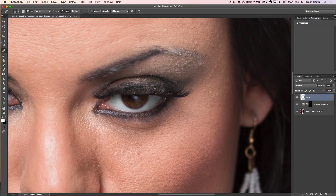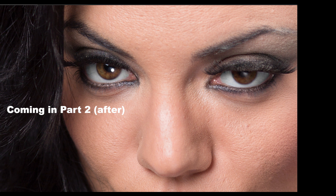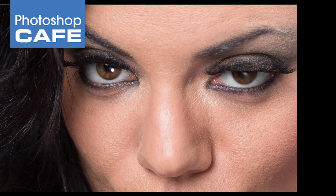So far we've done the first part of the eye retouch where we've cleaned up the white of the eye with a very natural-looking result. In part two, we're going to look at the iris, cleaning up the pupil, adding a catch light, and really bringing the rest of this eye to life. Don't forget to add a comment and let us know what you'd like to learn. Subscribe and come back often — we'll see you at PhotoshopCafe.com.